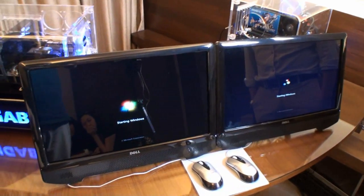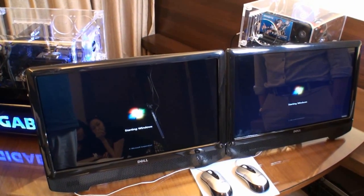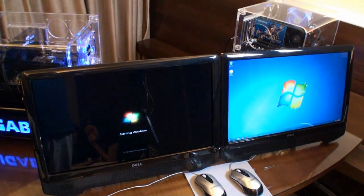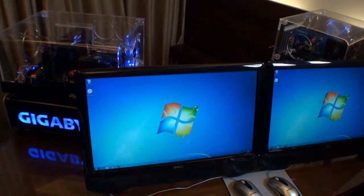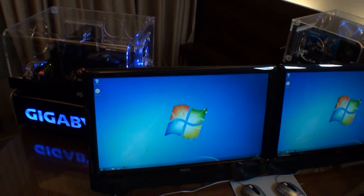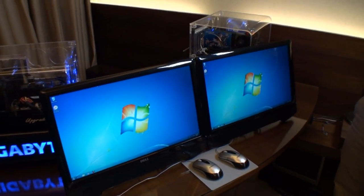What we're looking for is the system on the right, with Smart Response, to get into Windows and finish loading before the system on the left. You can see it's in there and it's loaded. The system on the left is still going — the hourglass is still ticking over — and now it's done. There was a fair time difference there, and that's just the startup time.